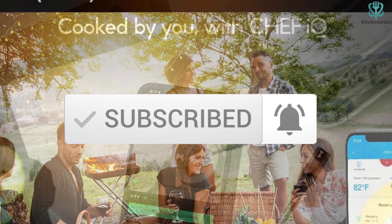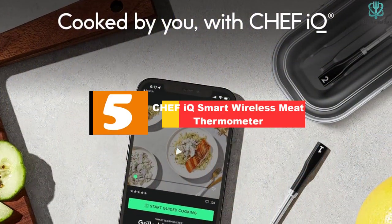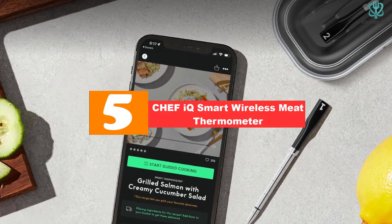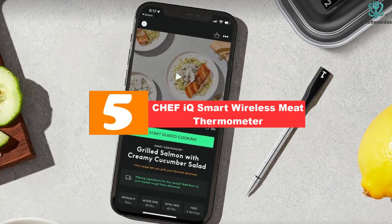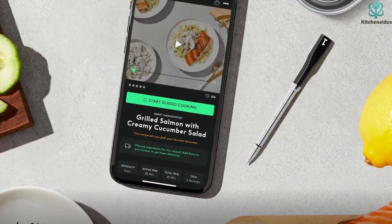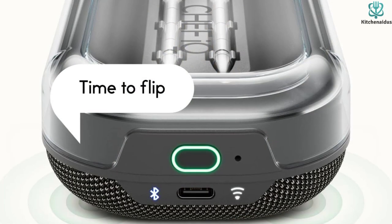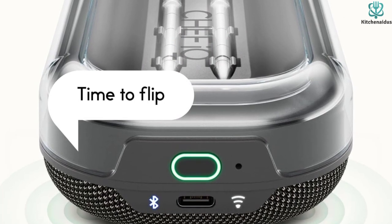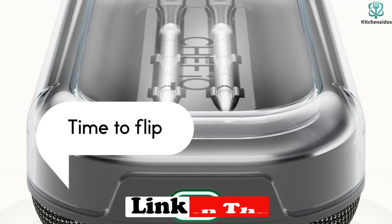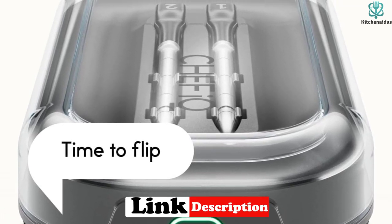Starting at number five, we have the Chef IQ Smart Wireless Meat Thermometer. It uses two ultra-thin probes to measure temperature, ensuring accuracy every time. The readings are sent via Bluetooth to your device, allowing you to monitor your barbecue, grill, oven, or stove from literally anywhere.